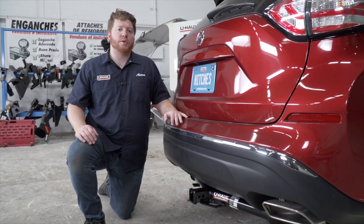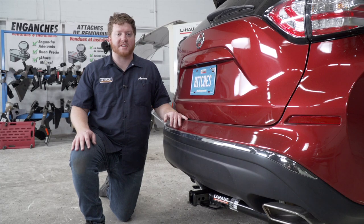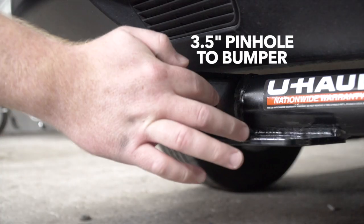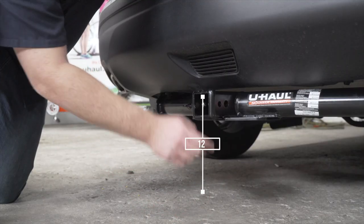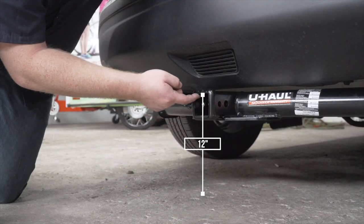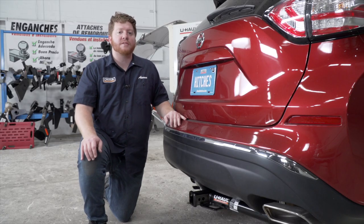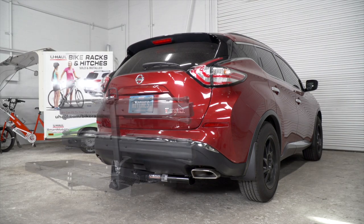With our hitch installed, we pulled our vehicle down onto level ground to show you some important measurements for your hitch accessories. This is a two inch receiver. From the pinhole to the edge of the bumper is three and a half inches, and from the ground to the top of the inside of the receiver is 12 inches. This will help you determine the length, rise, and drop for your hitch accessories, such as a bike rack and cargo carrier.